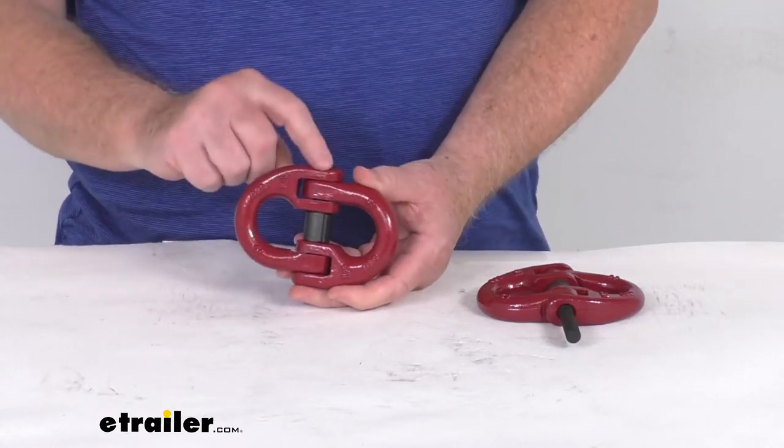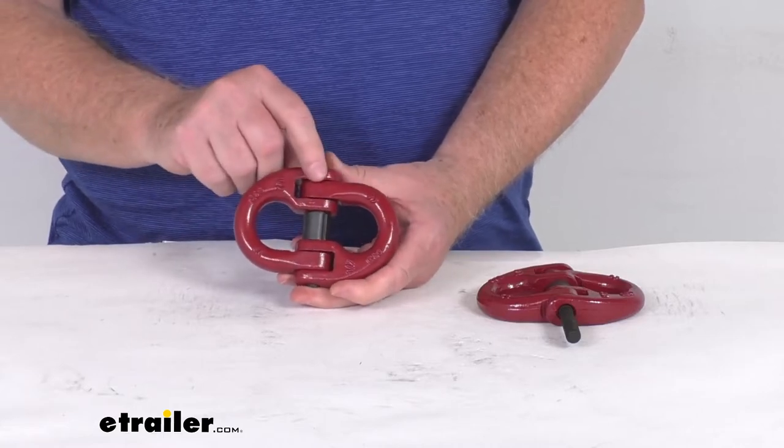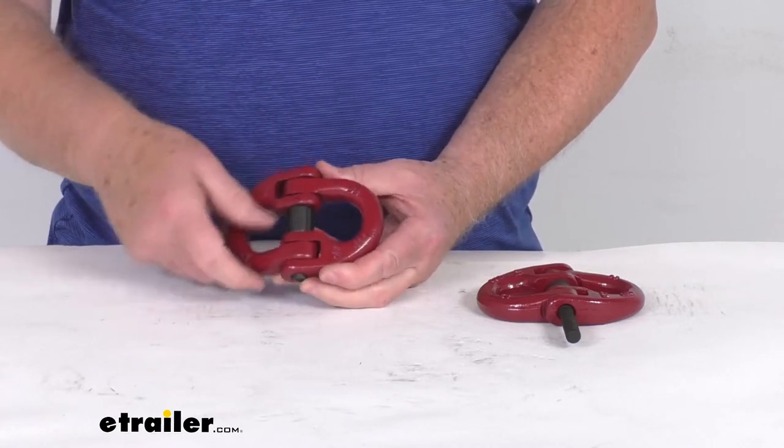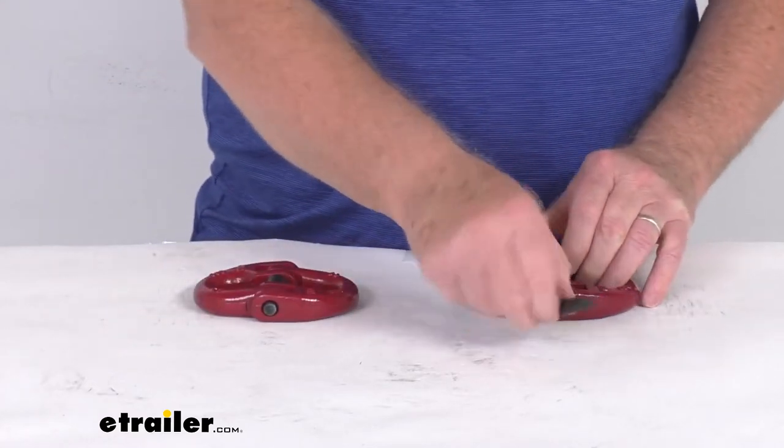One thing to mention: when you need to take this apart, you will require a hammer and a punch. Put the punch on the end, tap with the hammer until it comes all the way through, and then you can release it and take it apart.